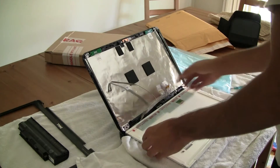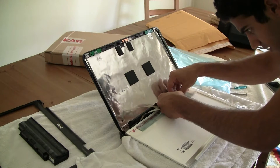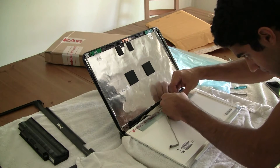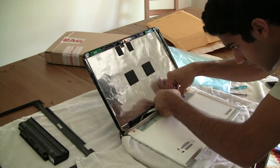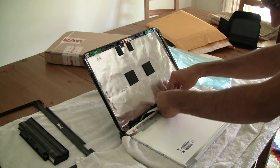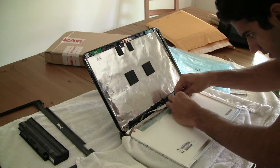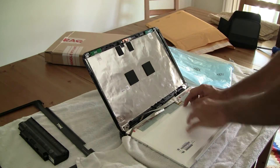We'll start by connecting the video display first, and this will just snap in. It just has to push in a bit — you can see it kind of fits in and slides in. There you go — you hear a snap and it's in perfectly. Not very hard.